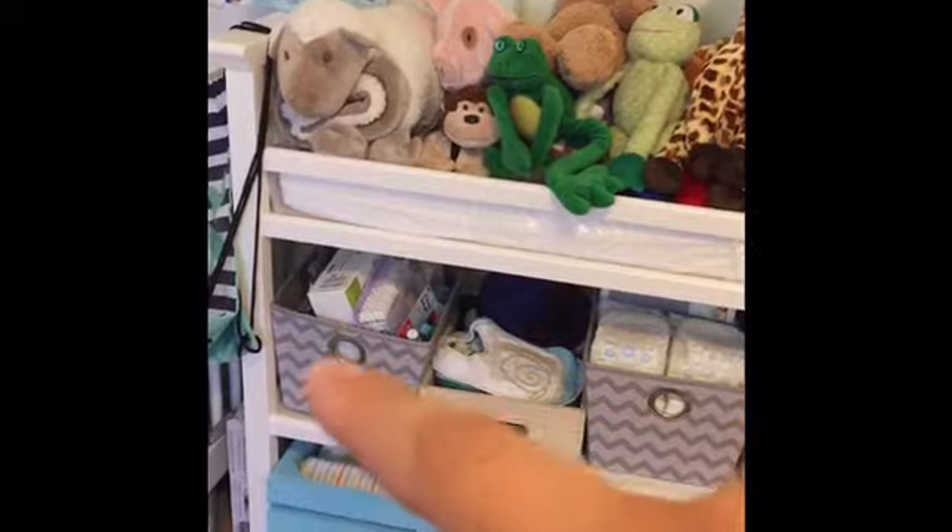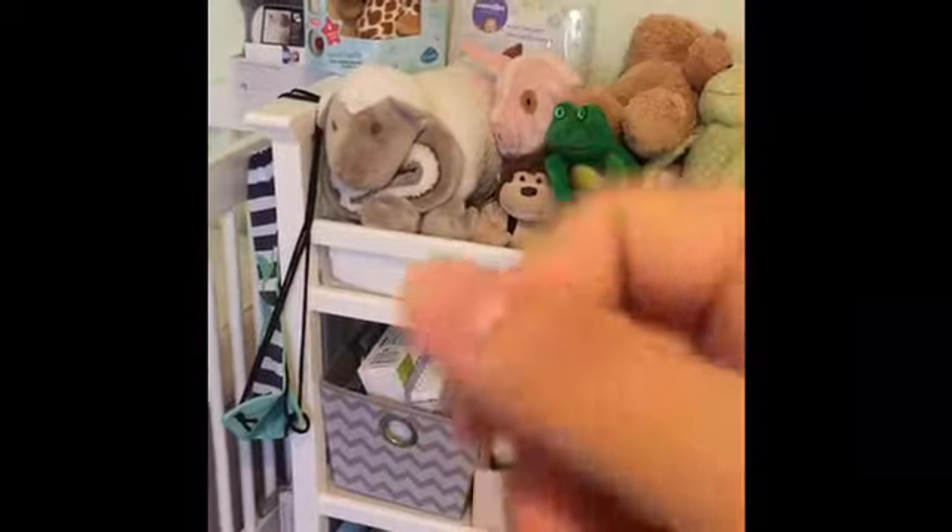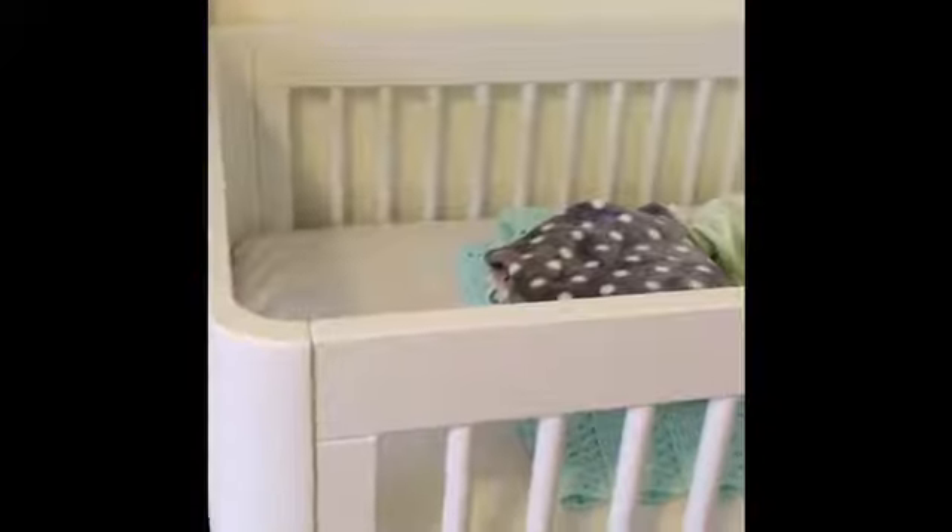These are all newborn diapers right here, and more newborn diapers — the rest are in the closet. This is all the bath stuff, and we'll probably move a lot of it into the bathroom. We got him a little giraffe soother that makes noises — like womb sounds and whooshy things. Here's the baby monitor we registered for. There's his crib — no crib sheet in it right now because the sheet is for the changing pad. He probably won't be sleeping in here right away.